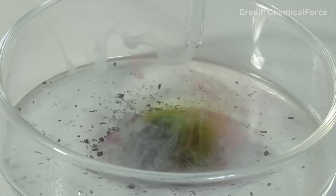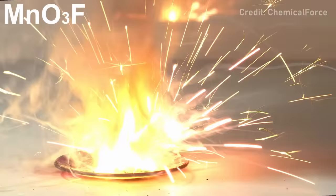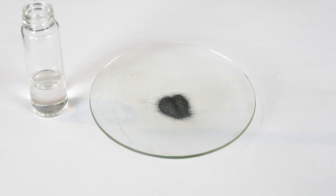This next reaction was inspired by another chemistry YouTuber named Chemical Force, who made something called permanganyl fluoride by mixing fluorosulfonic acid with potassium permanganate. His demo was pretty awesome, but it made me wonder: what happens when you mix chlorosulfonic acid with permanganate? Well, let's find out.